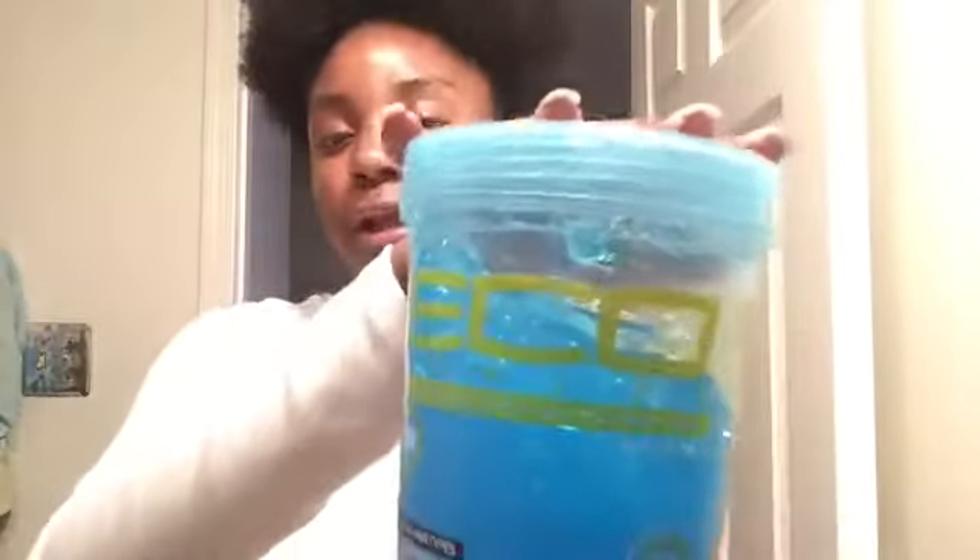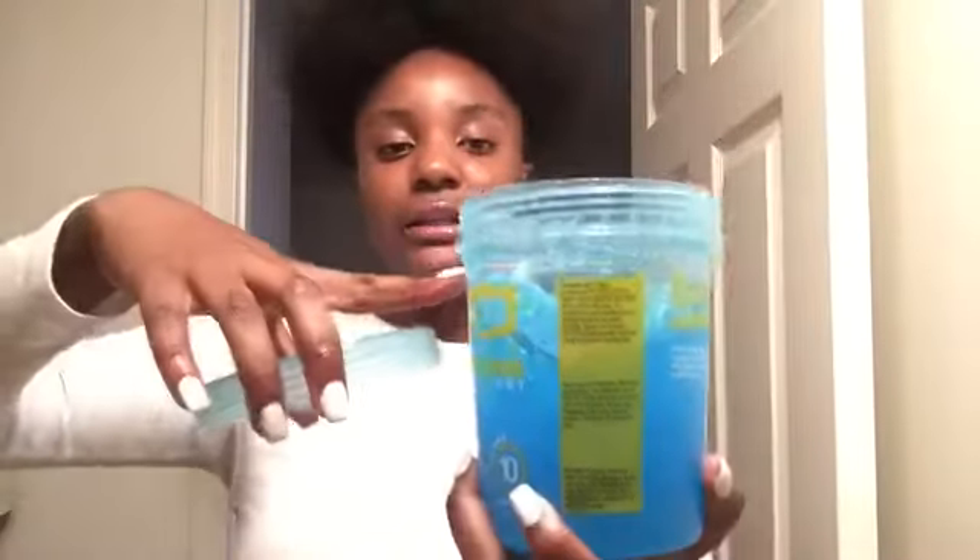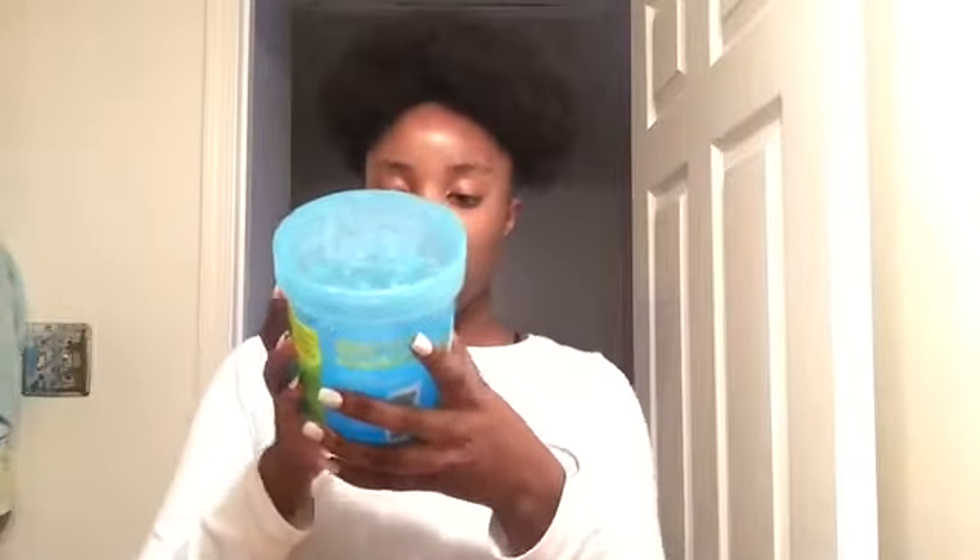I'm gonna start off with all my gels. I have so much gel. The first one I want to show you guys is my Eco Styler — this is the blue sports one. I've had this one for about a month now and I've used a good amount of it so far. It literally comes up to right here, it's not even a full thing of gel. This is the Eco Styler Sport one and it's for all hair types.